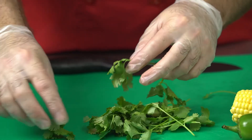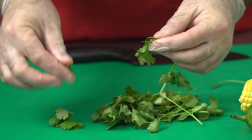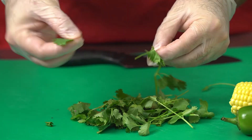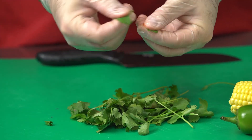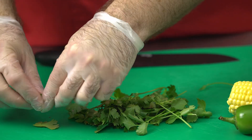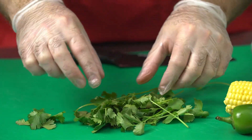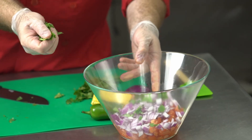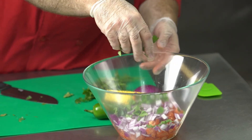Now we're going to add the cilantro. Cilantro is an herb — we're just going to tear the leaves off and rip them up into smaller pieces. Add it to the bowl, and let's mix up our salsa.